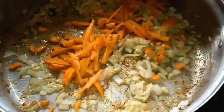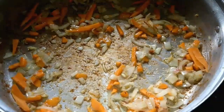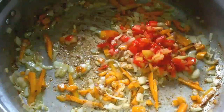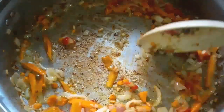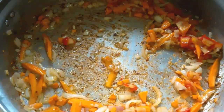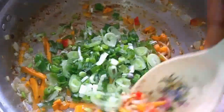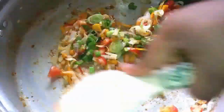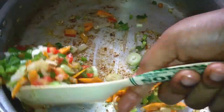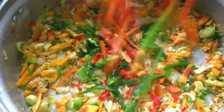I'm adding the carrots now and stir-frying for two minutes — it's a stir-fry, so be ready to stir! Then I'm adding the tomatoes — stir, stir, stir — then the spring onion. It's looking beautiful already. I'll just keep stirring so it doesn't burn.